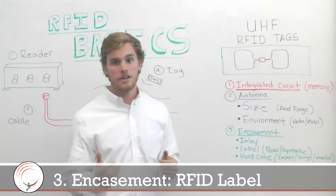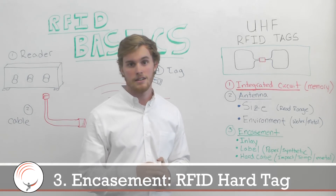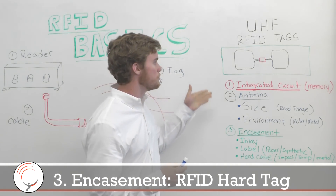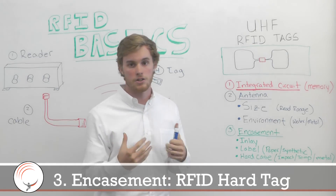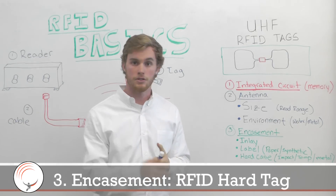The third and most complicated is the hard tag setting. That's where you take the IC and put it in a plastic or a hard shell that can make it more durable.